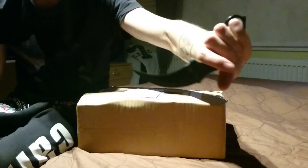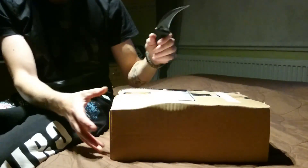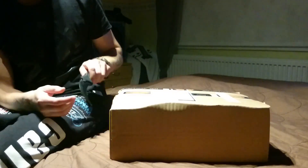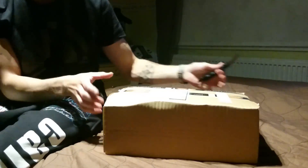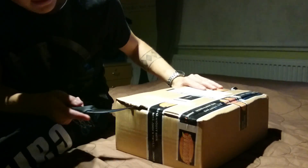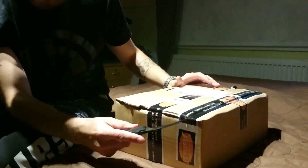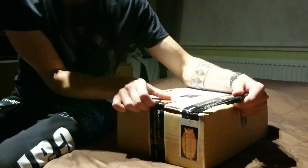Liittyy CS:GOhon. Otetaan tää Karambit Knife... ei, ei ole Knife. Mikä nyt onkaan? Olisiko se Knife Factor? Mutta avataan laatikko — tää on IMSI-laatikko, IMSIstä tilattu, ja täällä pitäisi olla Kingston HyperX Cloud 2. No, te näitte sen videon nimestä.